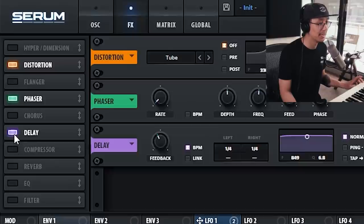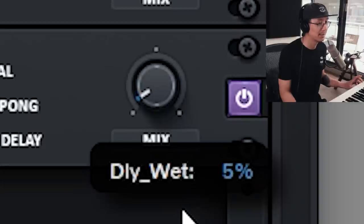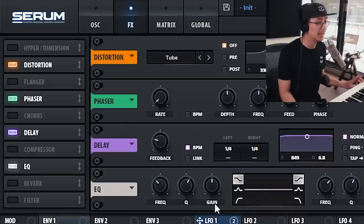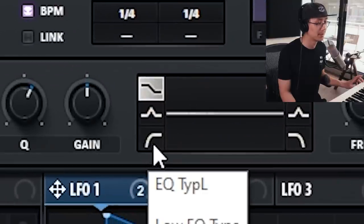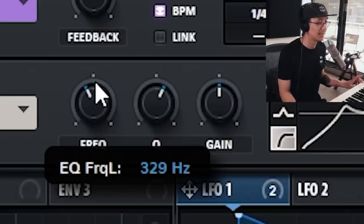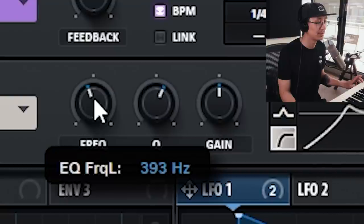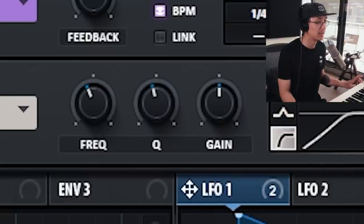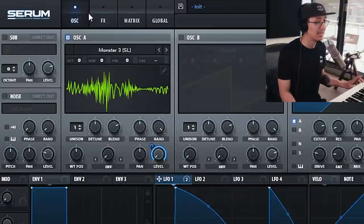Optionally, you can add a bit of delay — just bring down the wet signal. Now we're gonna EQ it and filter out the bottom. Turn on the high pass here and adjust the frequency. For this one I kind of like higher up, around 200 to 400 hertz.